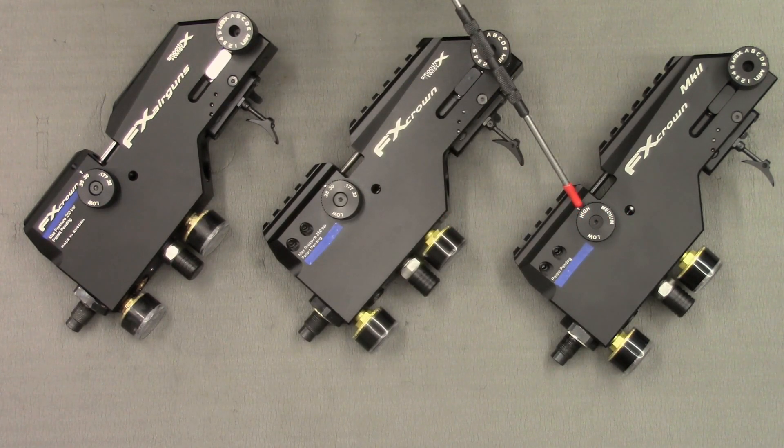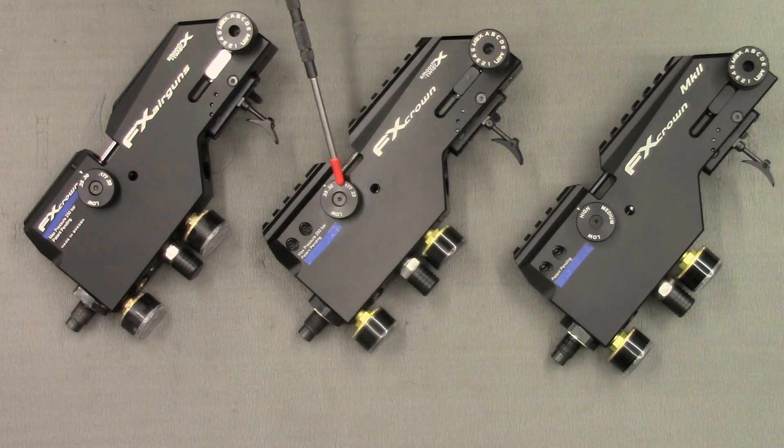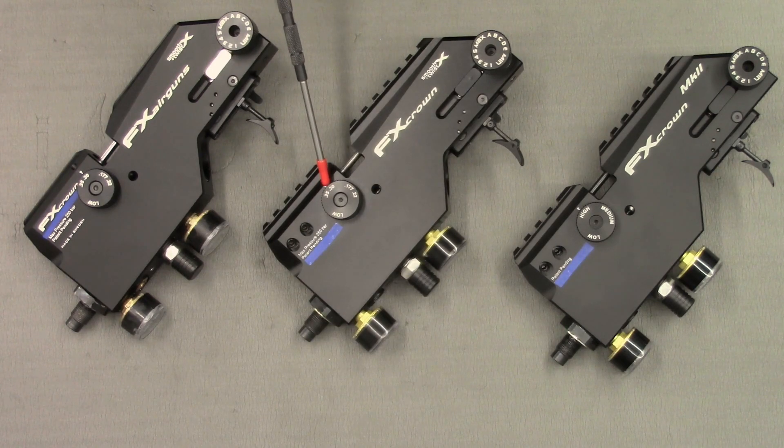The first is the changing of the calibre wheel. The calibre wheel on the Mark 2 has high, low and medium, whereas the compact and the Mark 1 have low, .177, .22 and .25, .30.